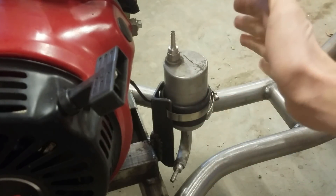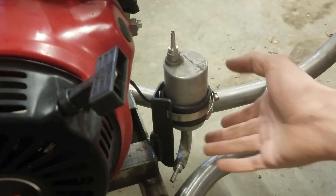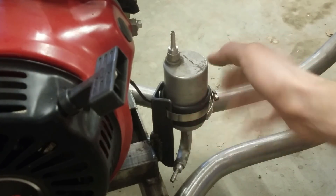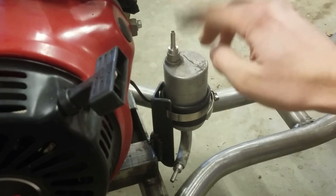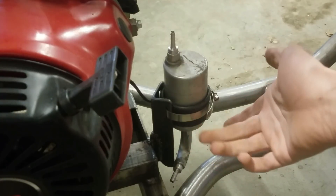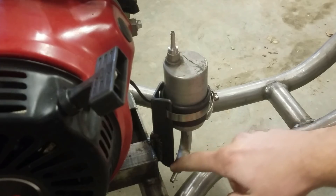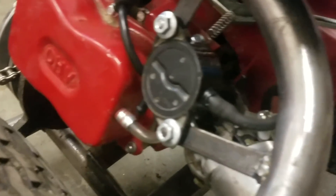There'll always be gas at the bottom of this thing pretty much no matter how I tilt it, so I won't have to worry about air coming to the inlet. Even if there is air up here for a little bit, this will still hold enough gas probably for a long enough time for me to work with. So then the outlet comes out of here back over here to the fuel pump.